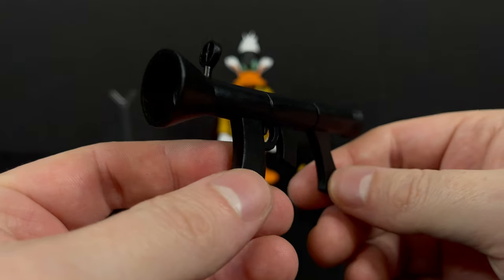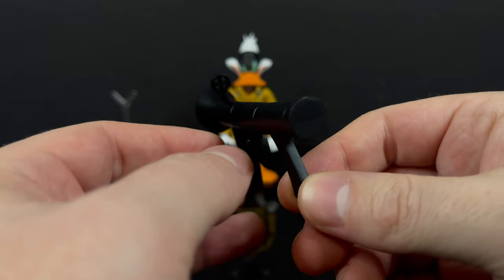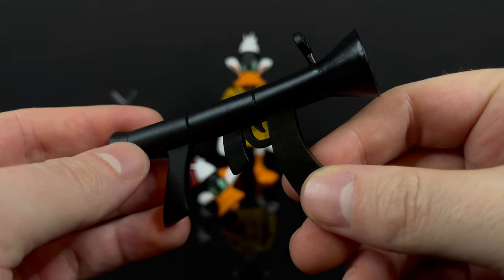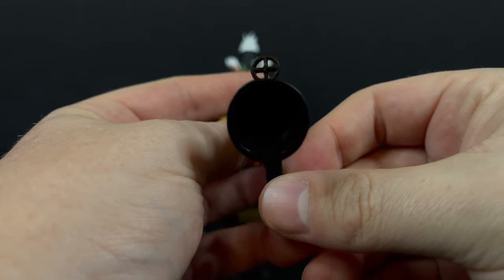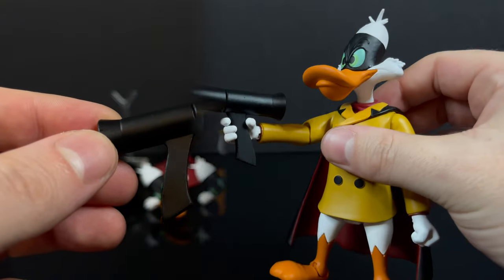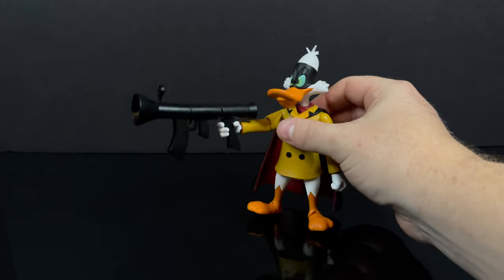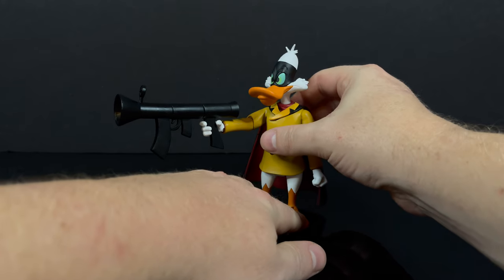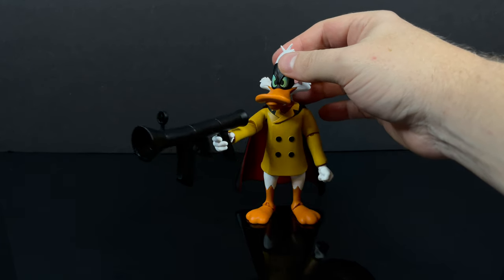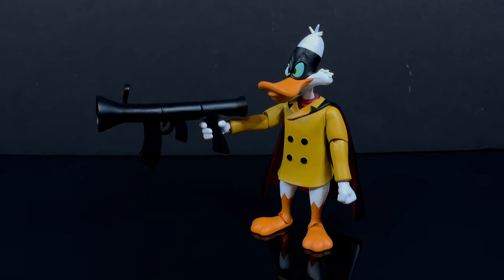Oddly enough, as this is a Disney brand, they're not always a fan of having guns with toys based off their properties — but lo and behold, Negaduck does come with a giant black bazooka. It's solid black but sculpted beautifully. With the given hands he will hold the bazooka quite nicely; however, in some instances you're really going to have to position him just right, as he will get very top heavy and go toppling very quick. Once you get him in that sweet spot, though, he does look good.